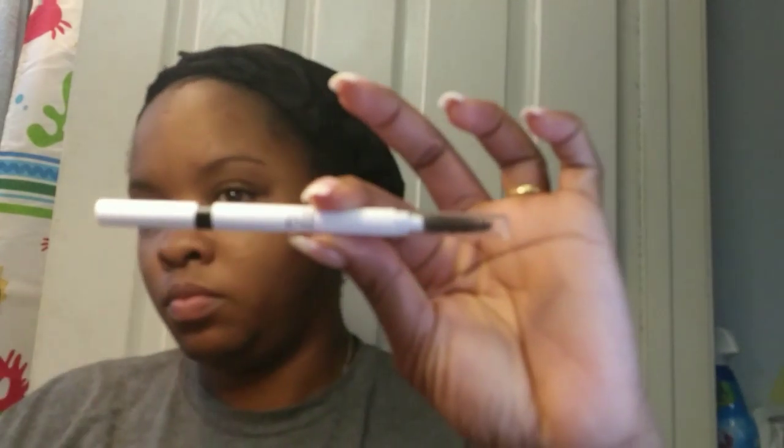Next I'm going to do my brows. I didn't realize that my flash was on my camera, so I apologize for my lighting. I'm dealing with vertigo today, but I still wanted to do a nice simple look.